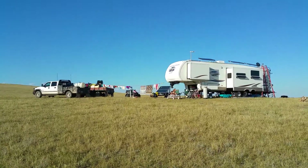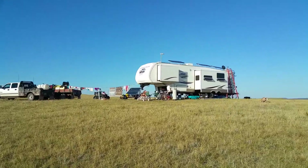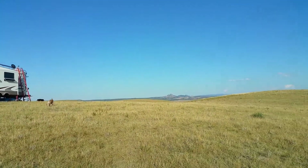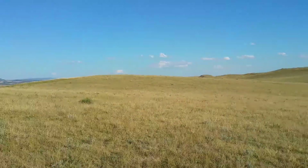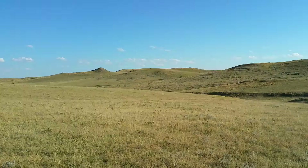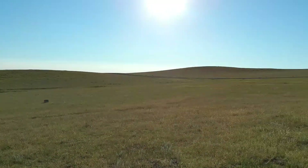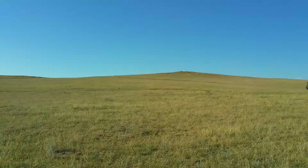Howdy everybody, this is Eddie with Mobile Homestead Solar Services and mobilehomestead.com. This is our Wyoming camp — there is the Devil's Tower. Thought I'd give you just an overview here at the ranch. This is where it's been for the summer until we head down south.